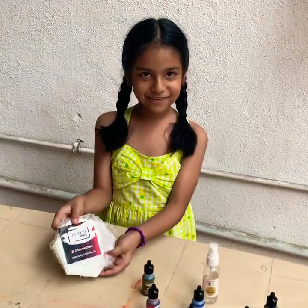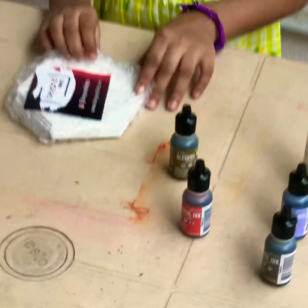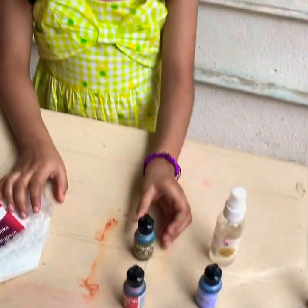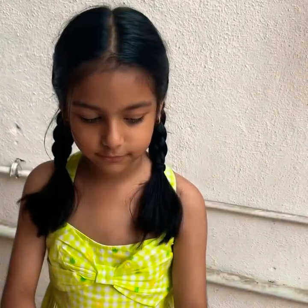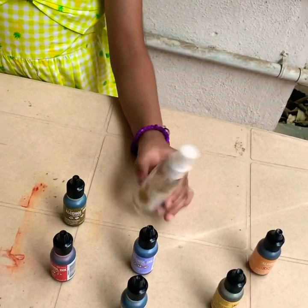Look at this. We have these coasters from Beyond Inks. And these inks you can see are from Rangers — Rangers alcohol inks — which we got from Itsy Bitsy. And the alcohol blending solution.